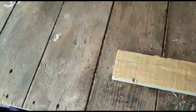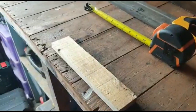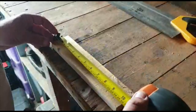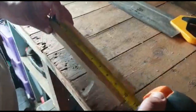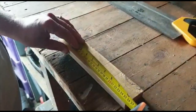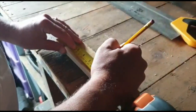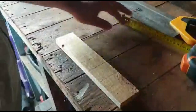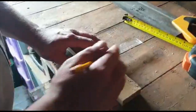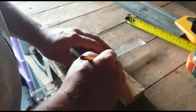Our piece of wood is done. Next we need to get our tape measure and measure our piece of wood — as you can see there, six inches. Mark it with your pencil like so, and get your ruler, put it down and mark your line at that measurement.